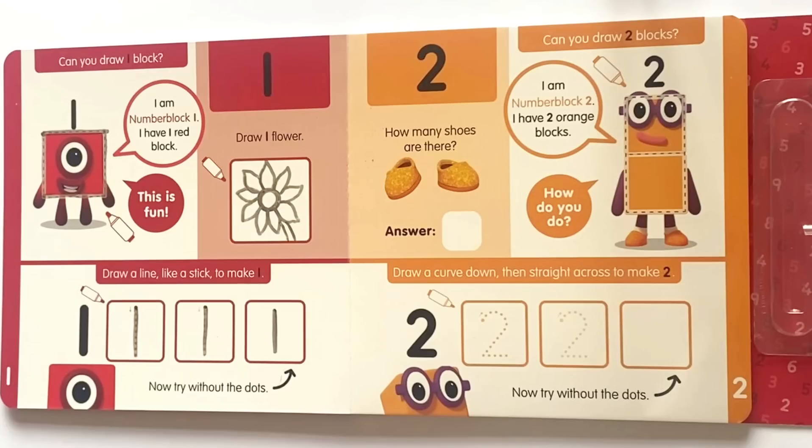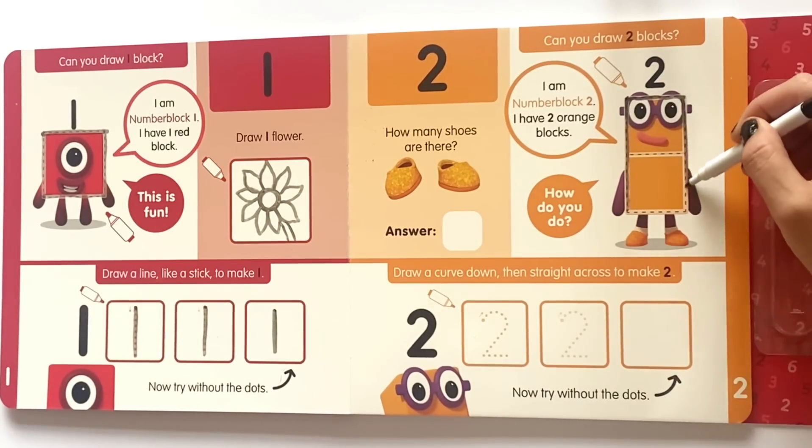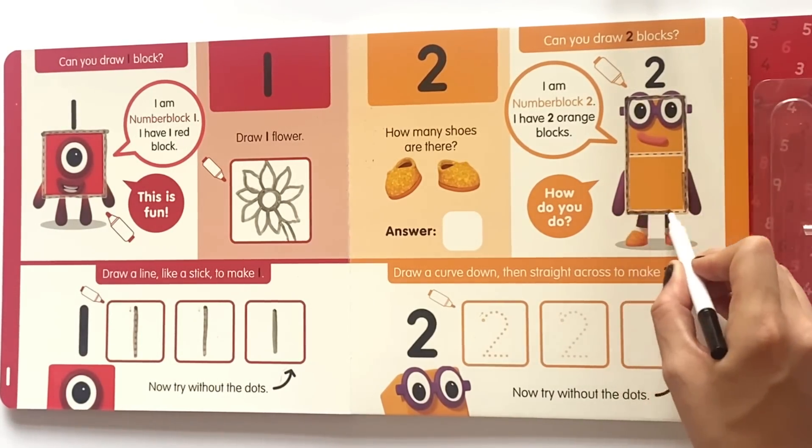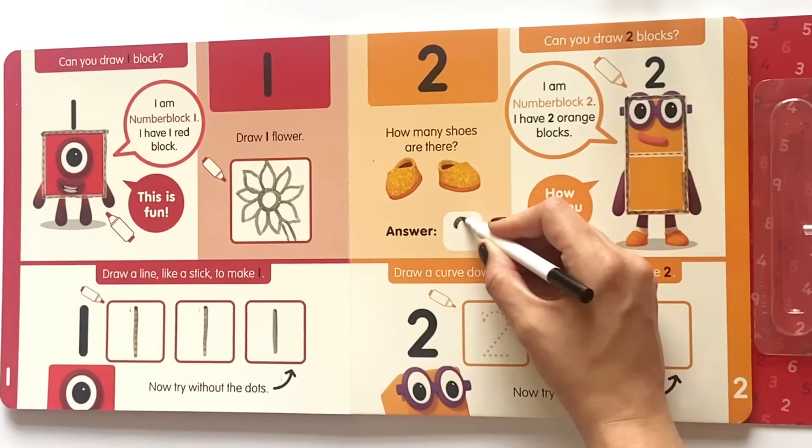Next we have NumberBlock 2's page. Can you draw two blocks? I am NumberBlock 2 and I have two orange blocks. How do you do? So we'll go ahead and draw the rectangle around NumberBlock 2. How many shoes are there? So let's count. One, two. So we'll write our answer here.